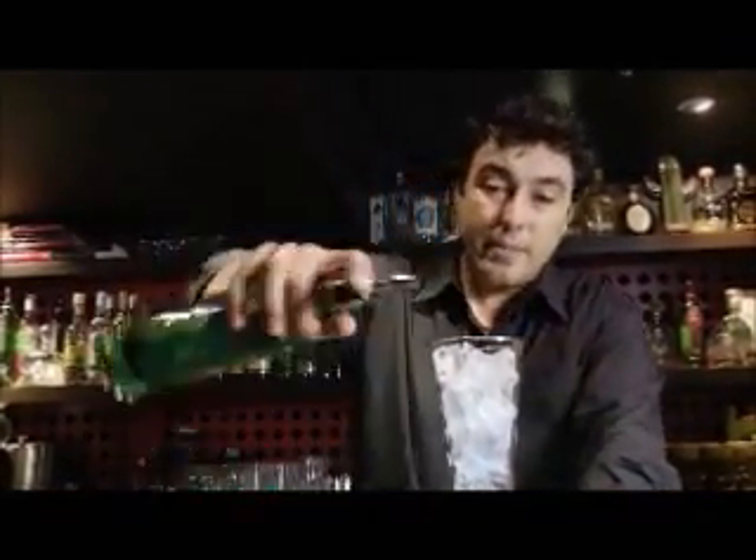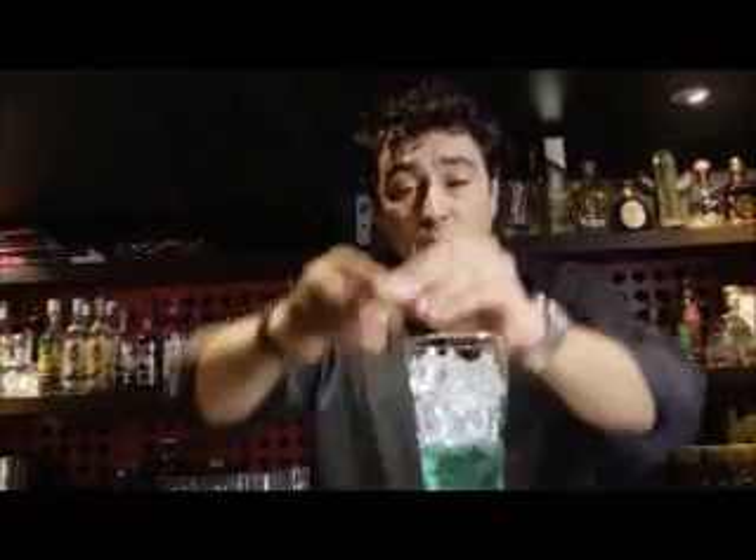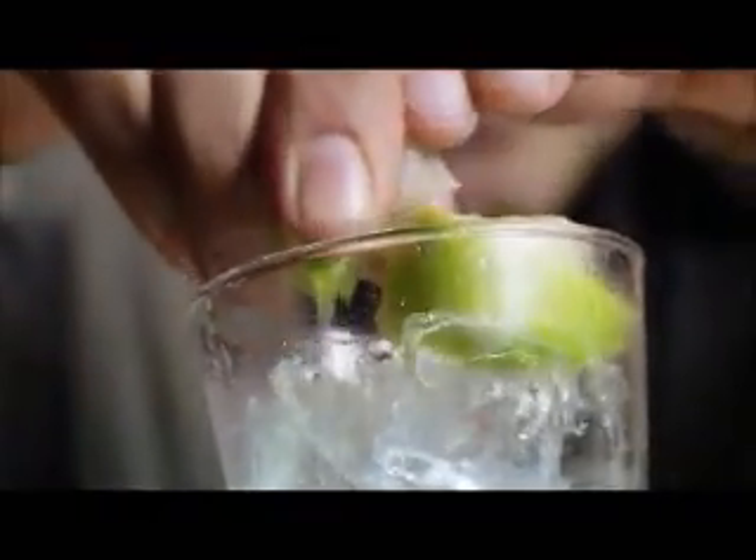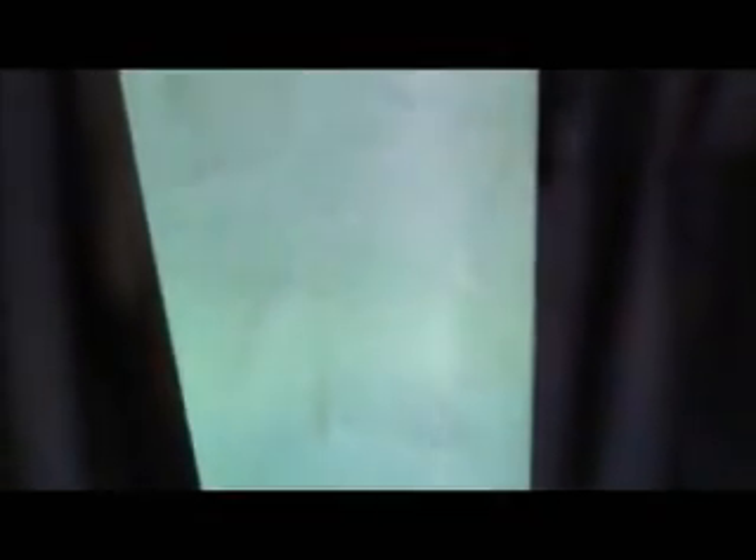We'll take the glass, fill it with ice, and over that pour some Green Fairy. Use a couple of wedges of lime to give it a nice citrus bite, similar to the G&T. Then top off with tonic. Just before serving, give it a nice slight stir. Refreshing, light, and a beautiful colour.